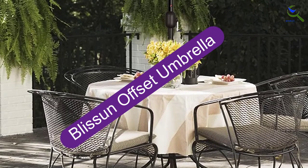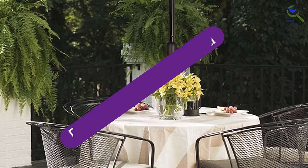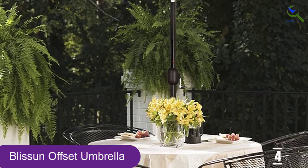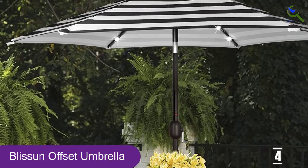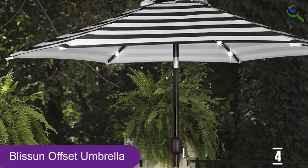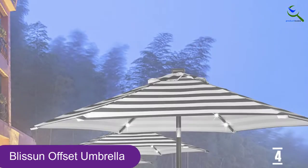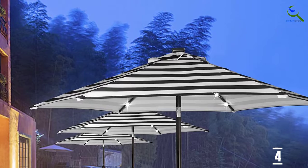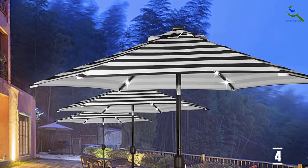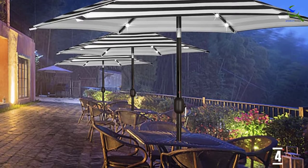Moving on at number 4, we have the Blissin Offset Umbrella. For a truly premium outdoor setup, opt for a cantilever umbrella that has lights included, such as this popular model from Blissin. The umbrella's canopy spans 10 feet and is both waterproof and UV resistant. A vented top helps to circulate air, and the sturdy frame is made from double reinforced and rust-resistant aluminum, which keeps the umbrella standing strong even in heavy wind.